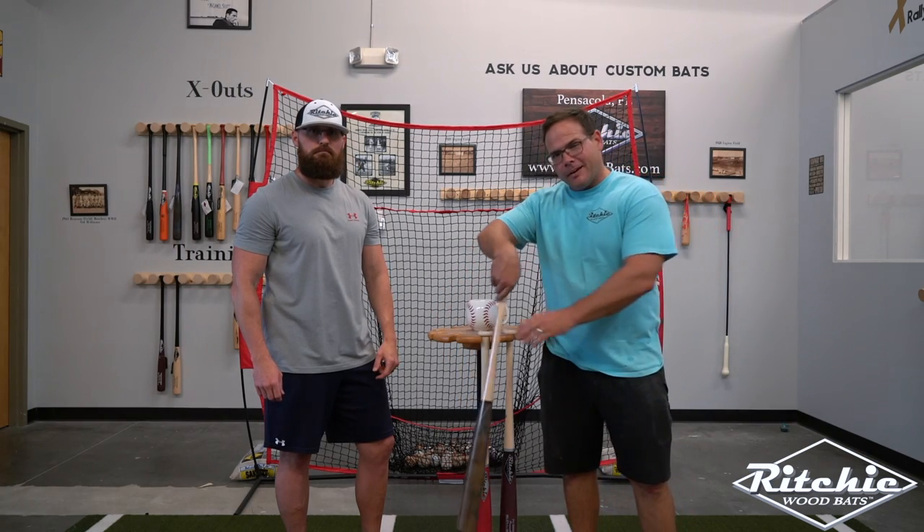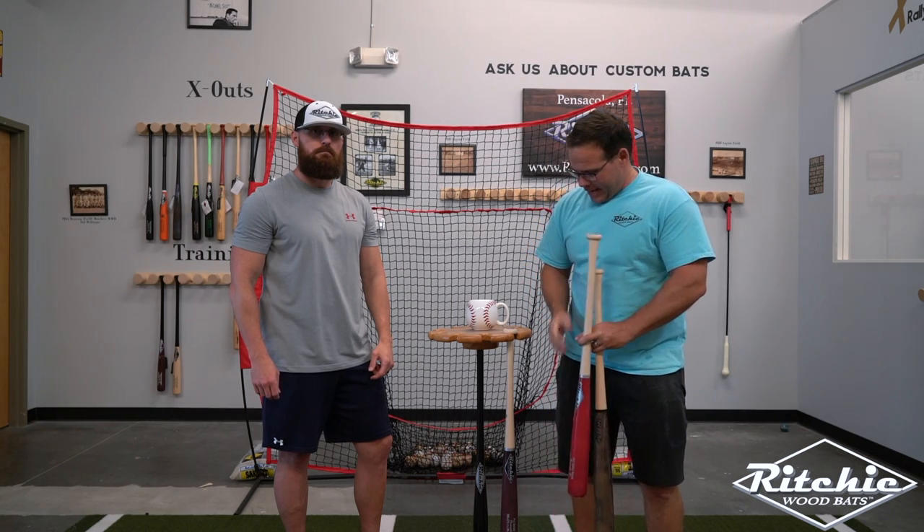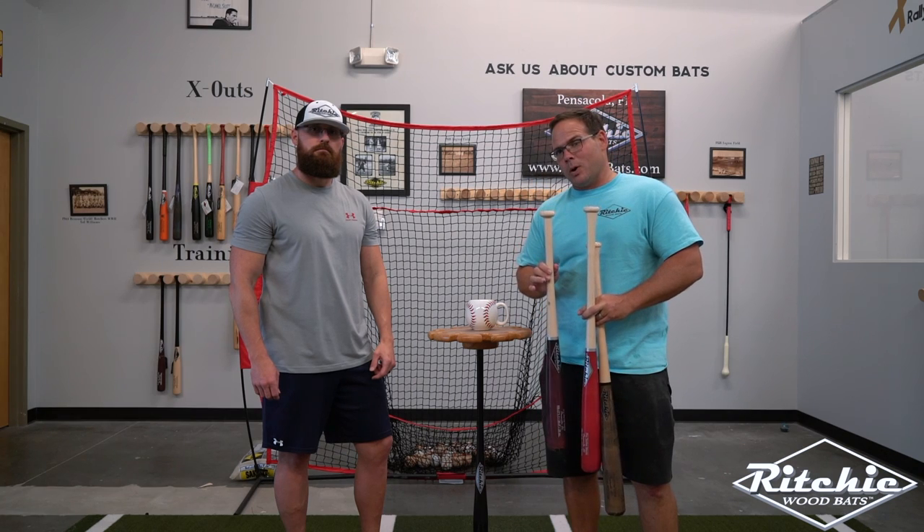So what variations do we offer? We offer a flared knob, we offer a traditional knob, and we offer a knob with no flare. We'll talk about these one at a time.